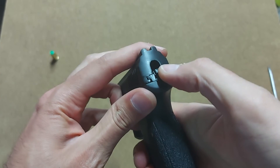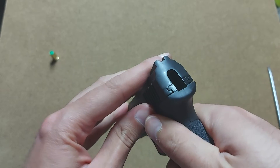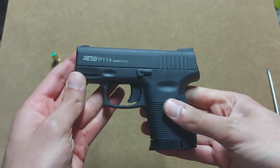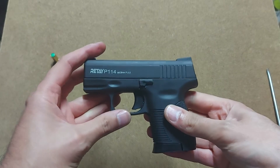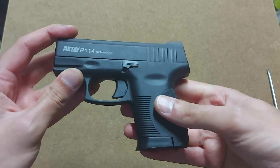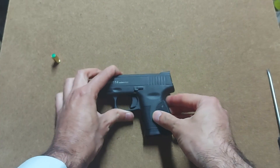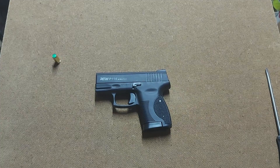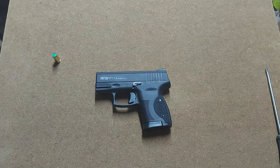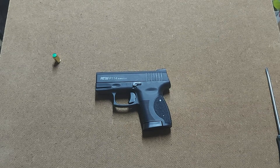So this is the Retay P114. Once the gun is loaded you can see the hammer outside. It's a small, compact gun by Retay — pretty nice, but it has its issues. Not my favorite, but it's cool if you want it for a collection or very concealed carry. If you like my videos, feel free to subscribe — that helps me a lot. Thank you and goodbye.